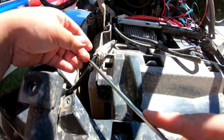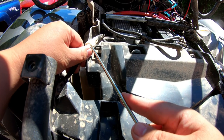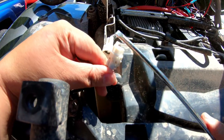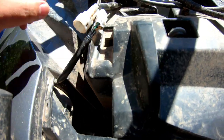Now this is the connection for the light. Since I already have all this off, it's easier to just take this off — push that in and pull the connection out. And now your housing should be able to come right out.